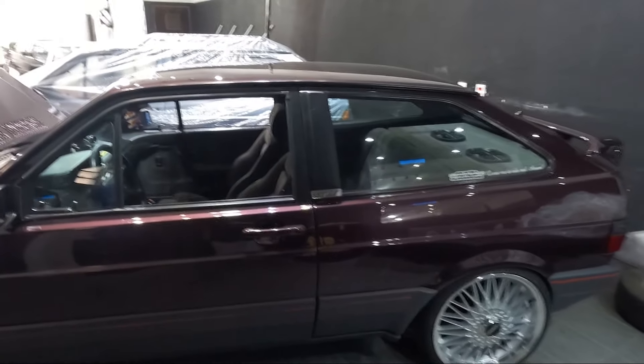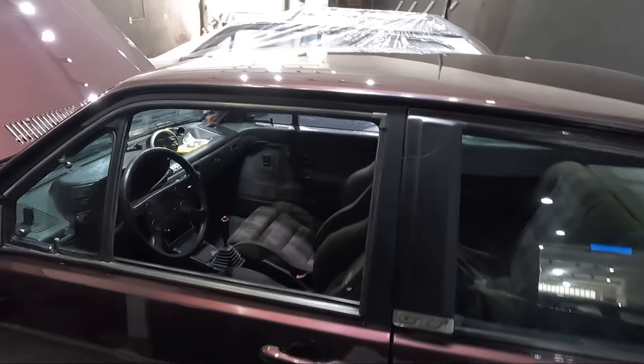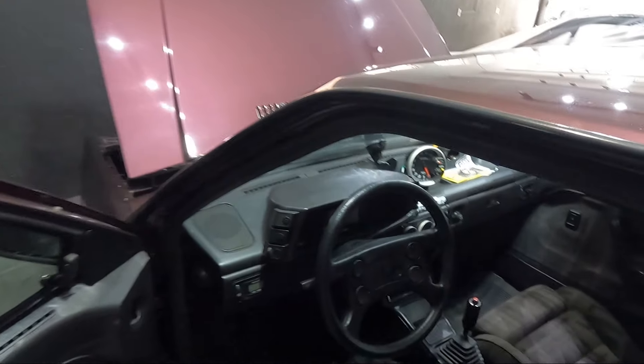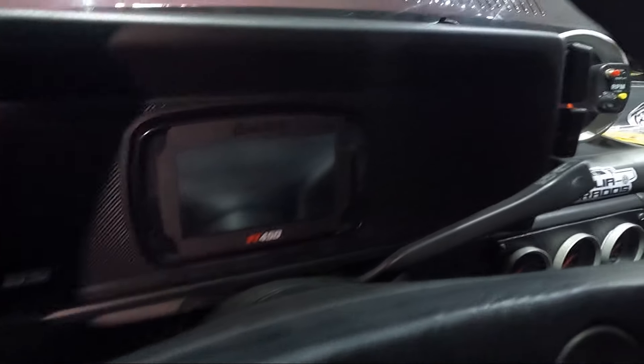Outro detalhezinho diferente que ele fez aqui no GTS foi isso aqui — ó, ele meteu a Futec no painel. Ó, a Futec zona 450. O carro é bem montadinho, hein galera?